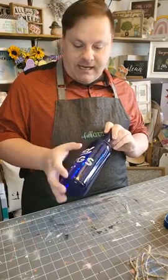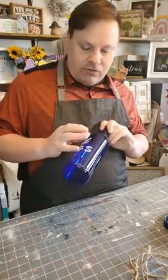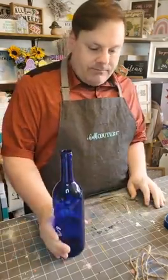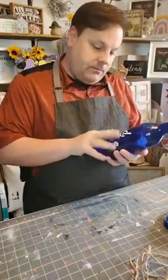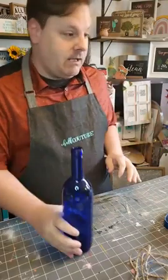It's all cleaned up, it's set on there. Now this can be washed, it can be dried — it's set, it's not going to go anywhere now. So I actually really like how it came out.